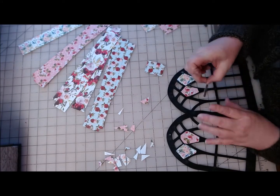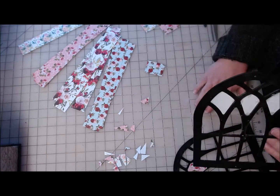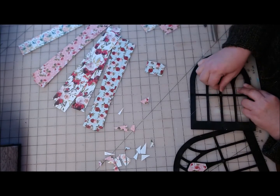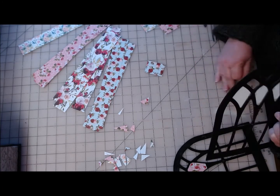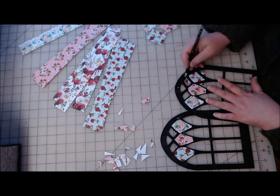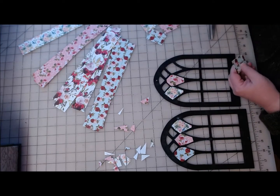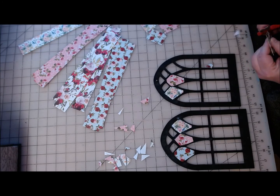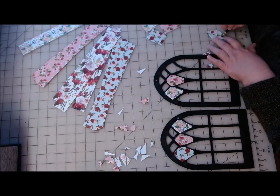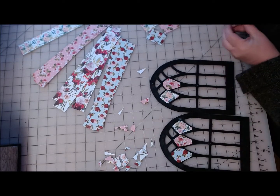I'm gluing in the corners, not worrying about how much is showing on the back anymore — it's going to be ugly back there, and I'm just going to cover the whole back with black cardstock before I put it back together. That'll be the easier way to go. I'm not trying to get them to be exactly the same; I want them to be similar but not identical, kind of making them a mirror image of each other.